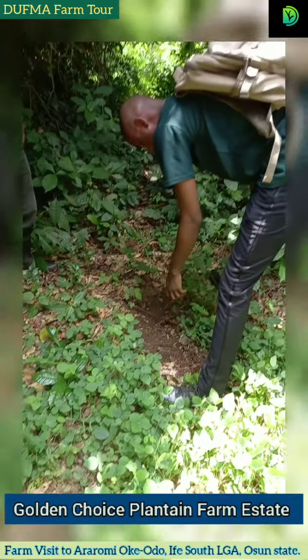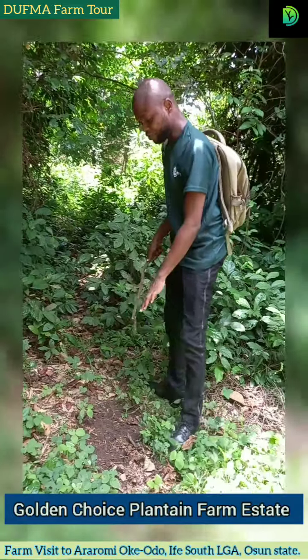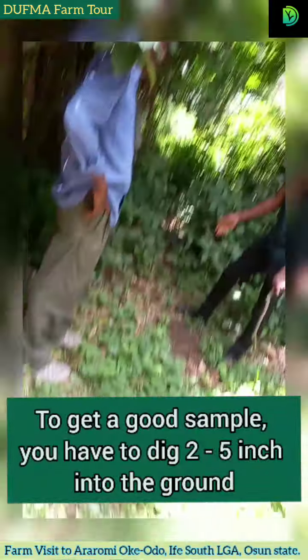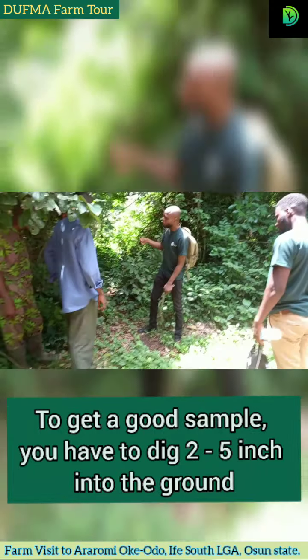Before you can take a sample to test your ground, you need to make sure that it is not the one that is on top. This is the one that is on top — we can all see.